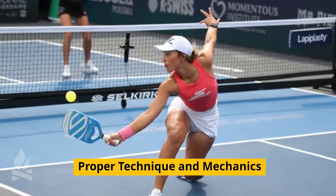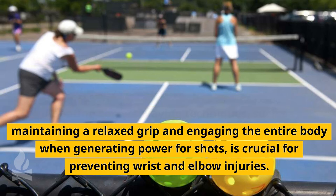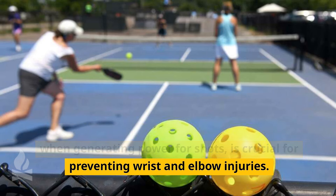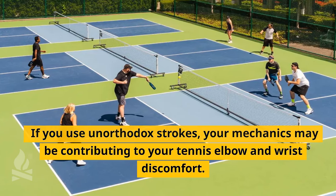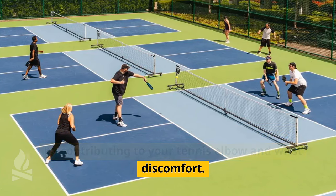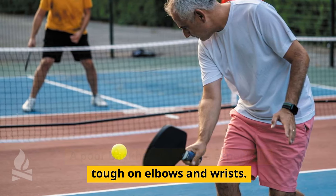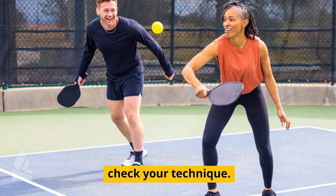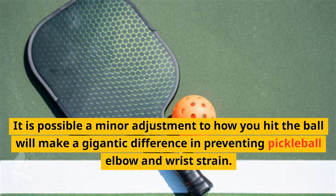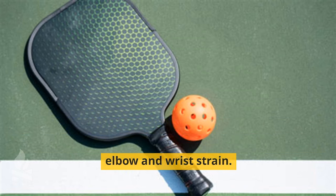Next, we have proper technique and mechanics. Adopting correct playing techniques, such as maintaining a relaxed grip and engaging the entire body when generating power for shots, is crucial for preventing wrist and elbow injuries. If you use unorthodox strokes, your mechanics may be contributing to your tennis elbow and wrist discomfort. A poor backhand swing is especially tough on elbows and wrists. You can also take a lesson and have the instructor check your technique, as a minor adjustment to how you hit the ball can make a gigantic difference in preventing pickleball elbow and wrist strain.